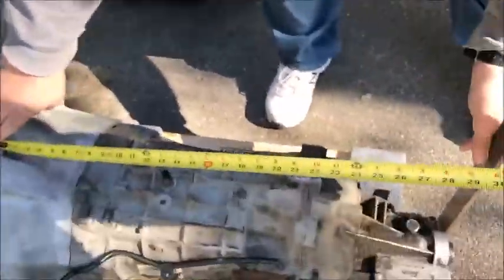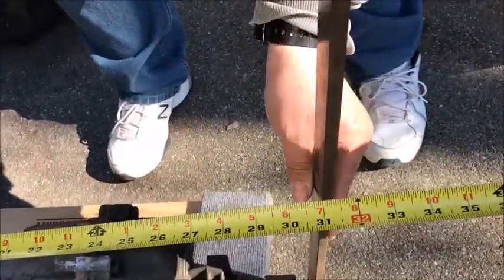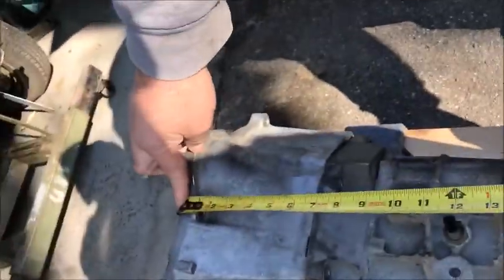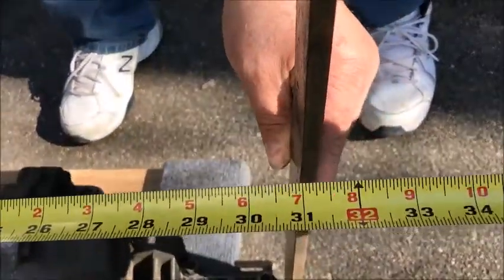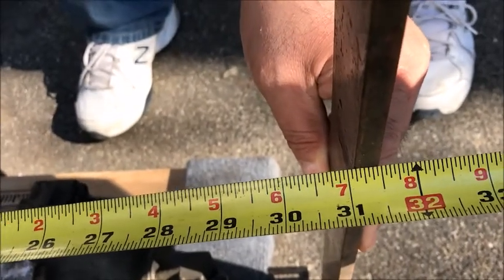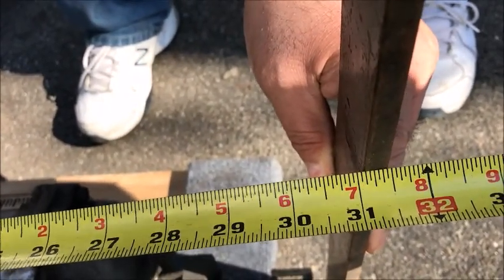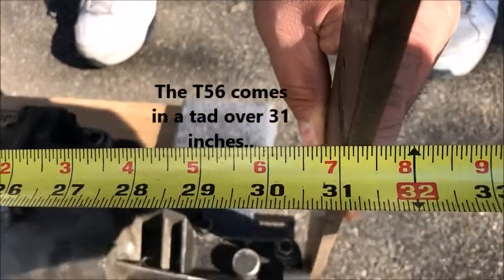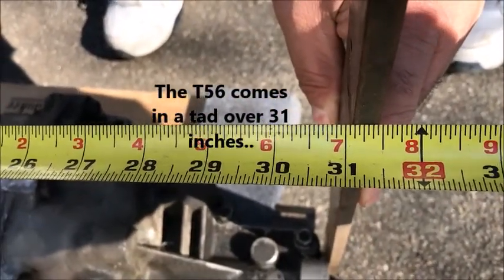Got my tape measure, got my buddy George, and we're gonna do this. Here we go with the T56 — this T56 that's gonna go in my 67 Chevelle. Measuring from the bell housing, from where it fits up against the engine, to the straight edge at the end right there. It's a little under — like 2/16ths — somewhere around 31 and a quarter inches.